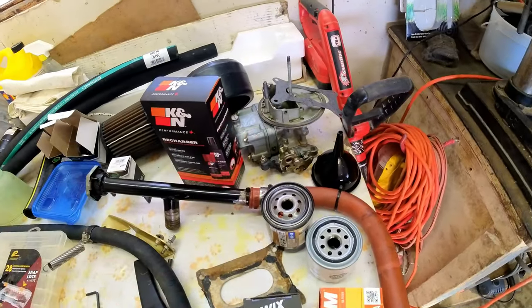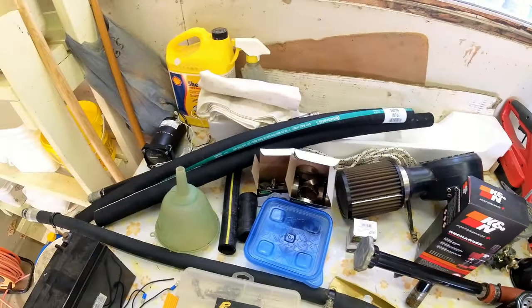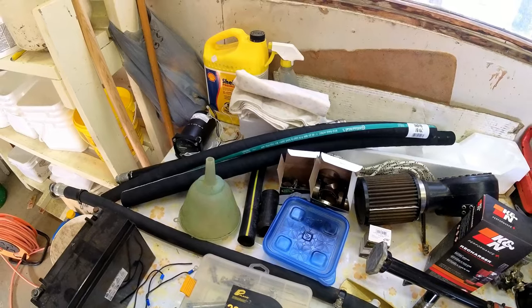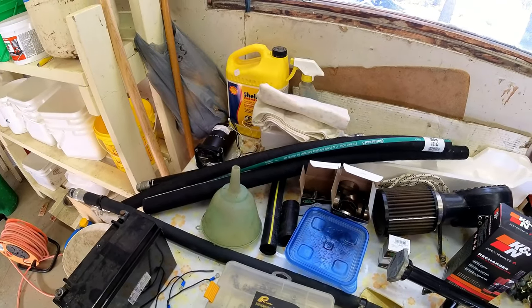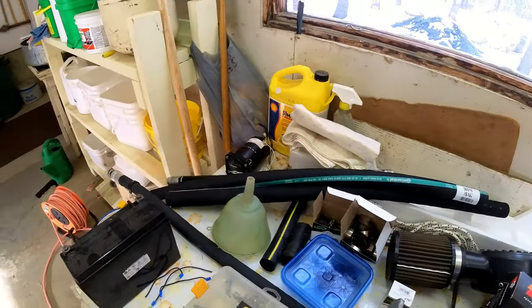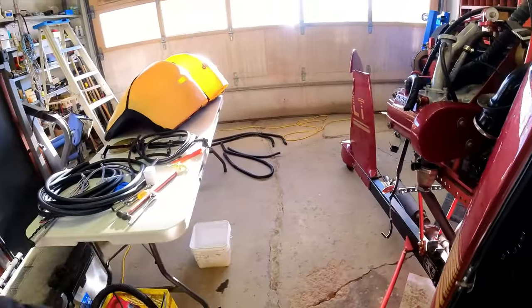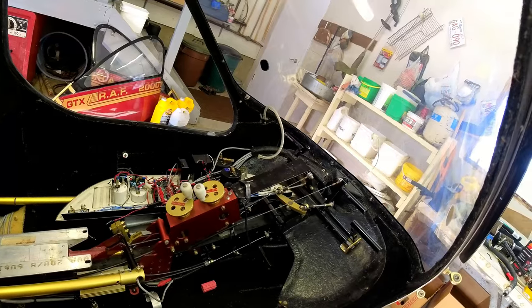Poly carburetor, the two-barrel — I've already rebuilt that. And just more miscellaneous hoses; replace any of the old hoses on the cooling system, and I'll rerun those long hoses down there.